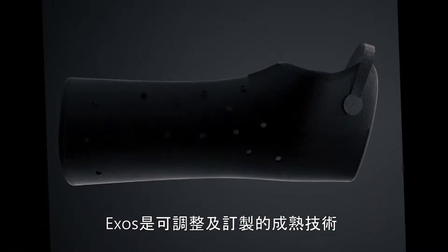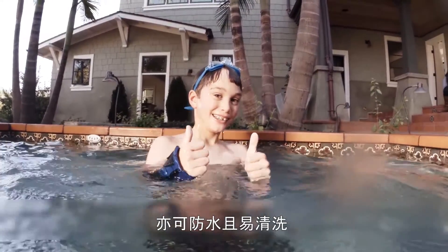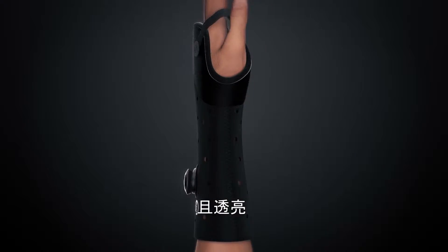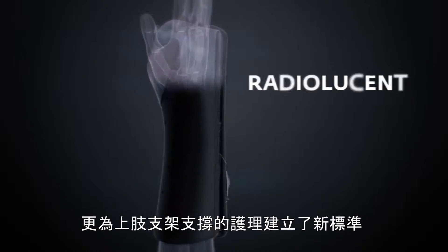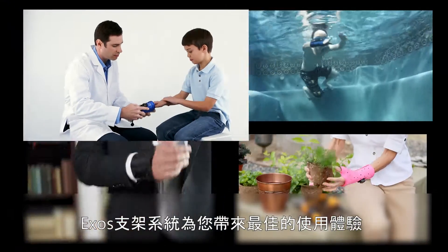Exos is proven technology that is reformable and customizable, easily applied and removed, waterproof and easily cleaned, low profile and lightweight, and radiolucent — establishing a new standard of care in upper extremity bracing. The Exos Bracing System means a much better patient experience.